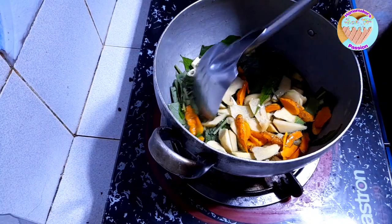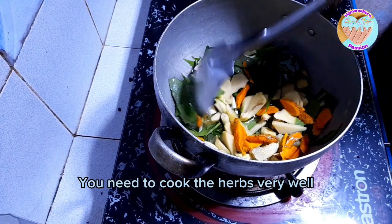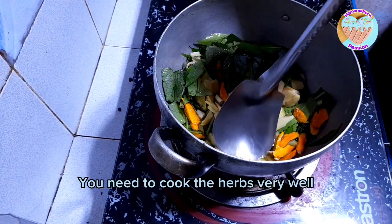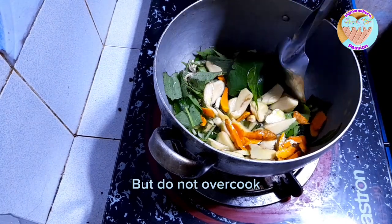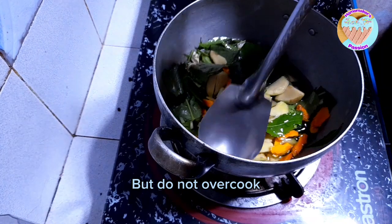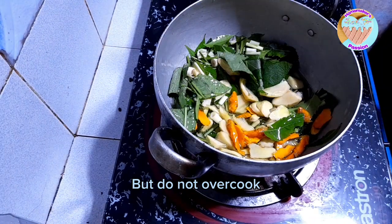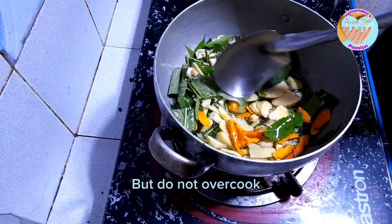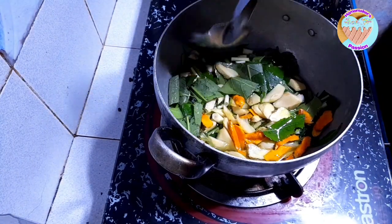Kailangan lutong-luto. So, titingnan natin na lutong-luto na siya, wala na siyang halong tubig. Ibig sabihin yung lahat ng tubig ay nag-evaporate na. Huwag naman sobrang luto na sunog yung mga dahon natin kasi magiging amoy maruya.